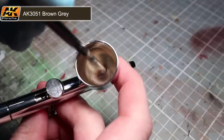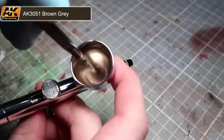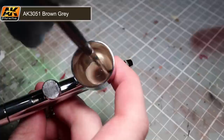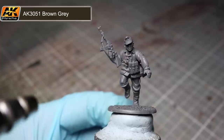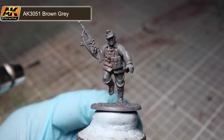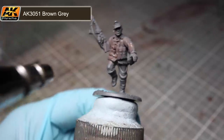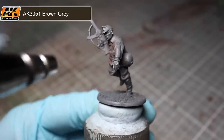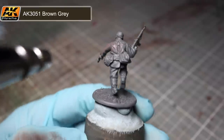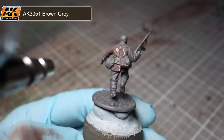Once you are happy with the paint's thickness, make a few test sprays at around 20 psi. If the consistency is correct you should have a light mist and you can start applying the paint to the miniature. When painting, use around 20 psi of pressure and apply thin layers, holding the nozzle around three inches away from the surface. Don't worry too much about full coverage on your first coat — allow it to dry and then apply another light layer. Repeat until you're happy with the colour.